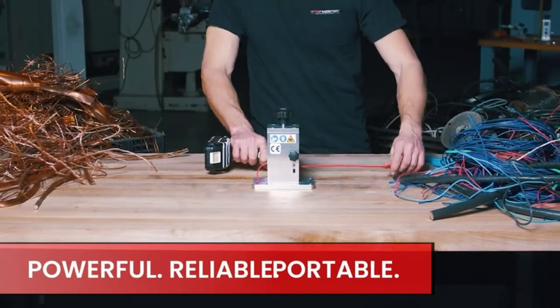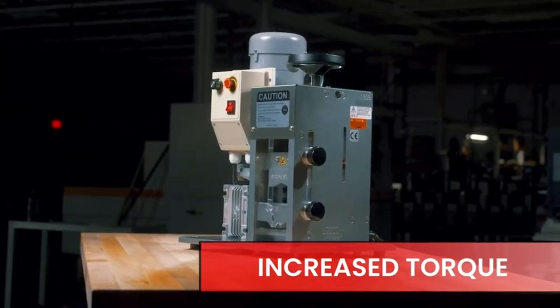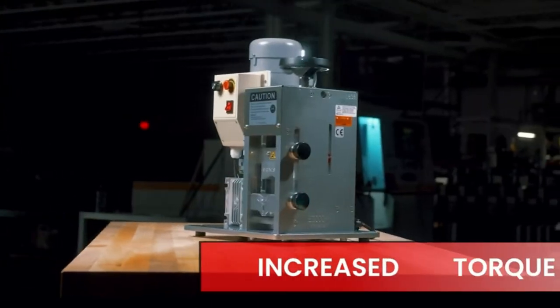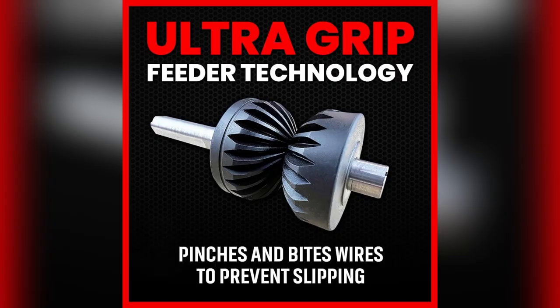Struggling with stubborn wires? Been there. Meet my secret weapon — the Stripmeister E250, built like a tank using aircraft-grade aluminum. Handles tough job sites like a pro. No more breaking down after just a few uses.